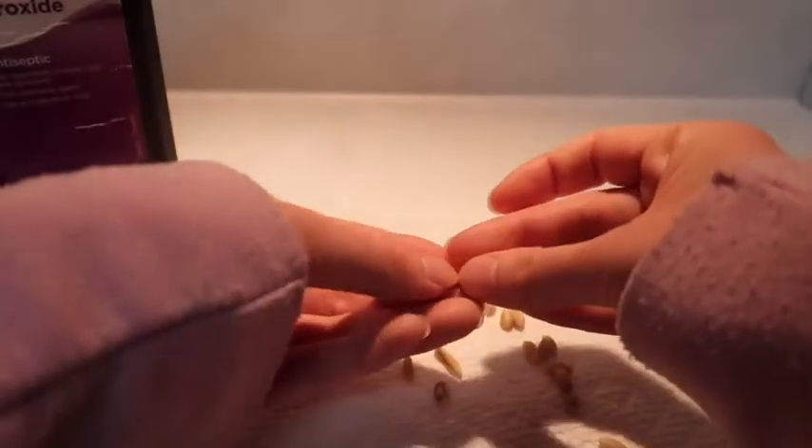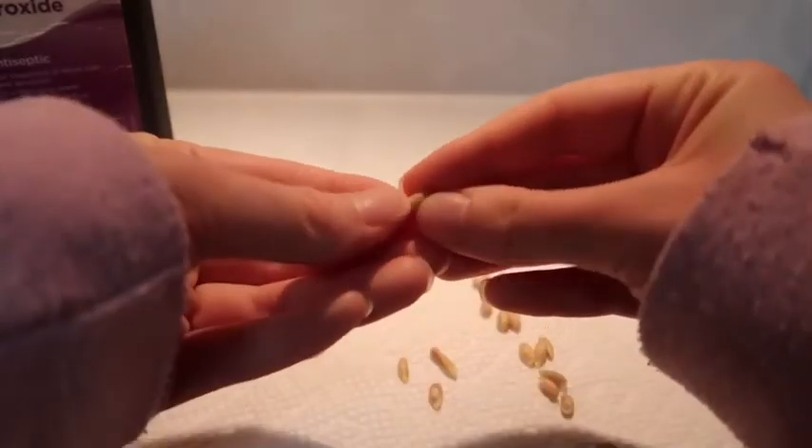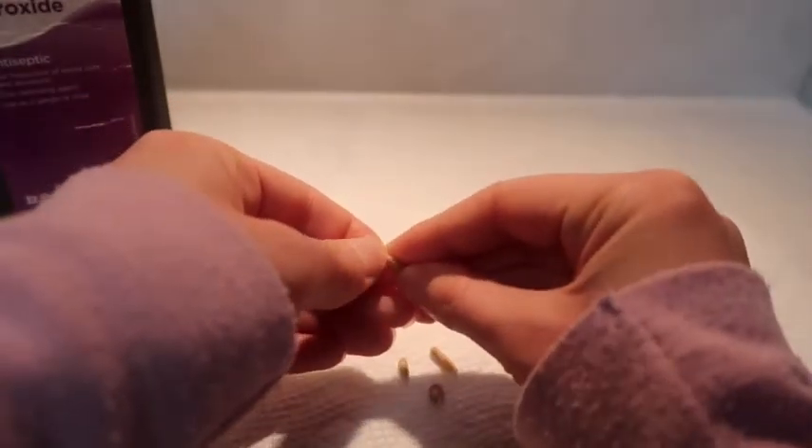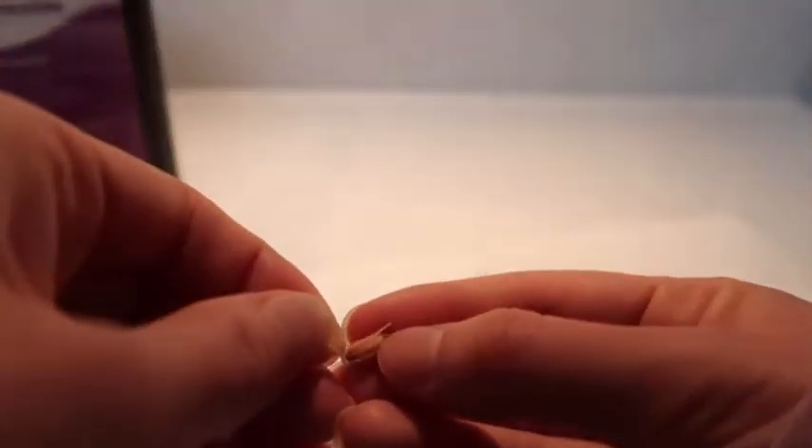Then you are going to want to take off the outer shell with either a knife, a butter knife, or your fingernail.